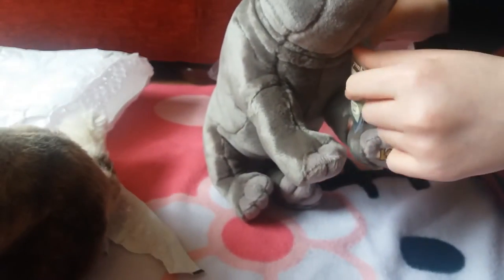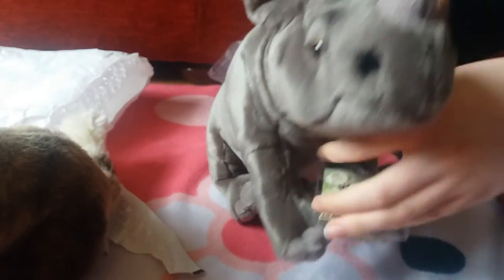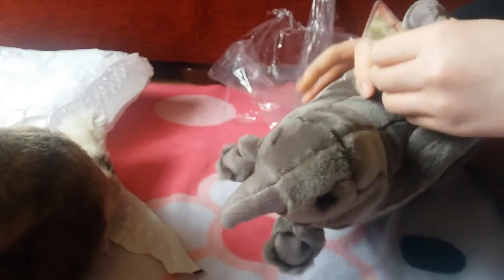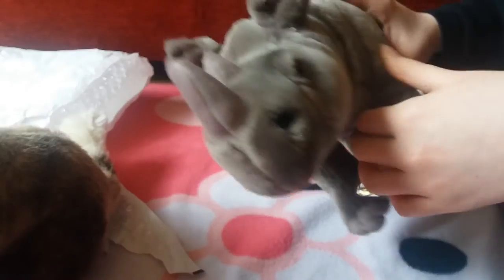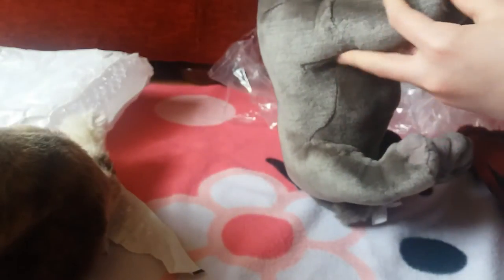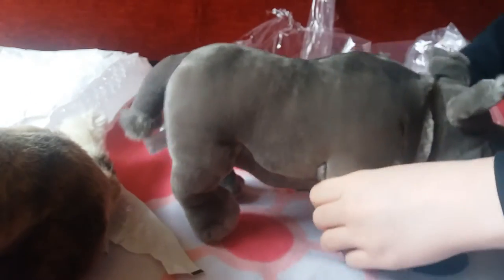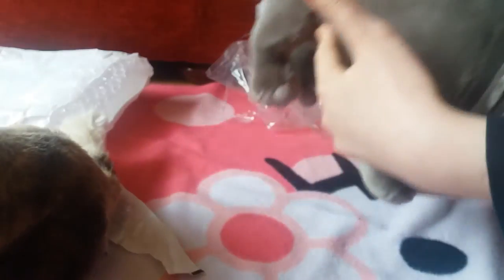Sorry if the lighting here isn't too great, because I'm filming in my living room — there's too much background noise in my own room. You can kind of see, if my camera will focus, it's got shading and stuff on it, which is actually really cool. It's like shaded and detailed and everything.